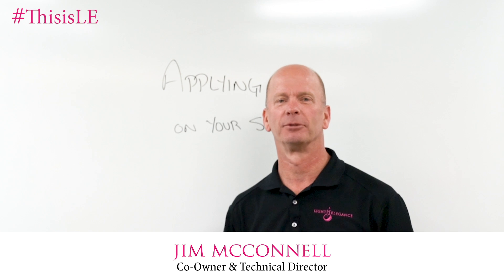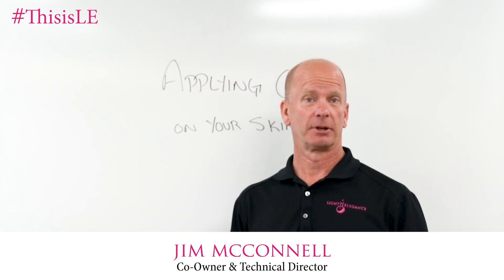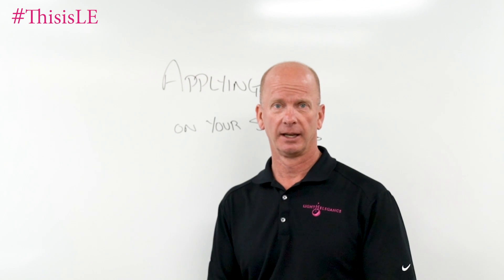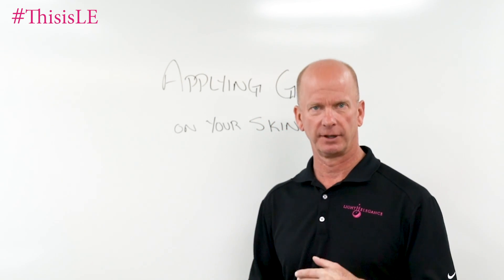Hello, Jim McConnell, McConnell Labs, manufacturers of Light Elegance nail products. I am coming to you from Redmond, Oregon, and in previous Chemist Corners we've talked about a lot of different things.